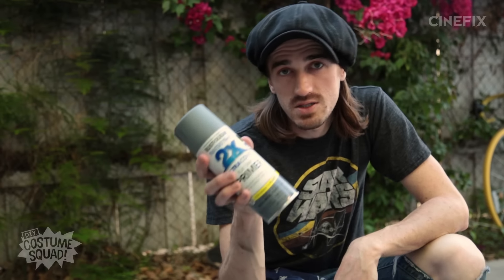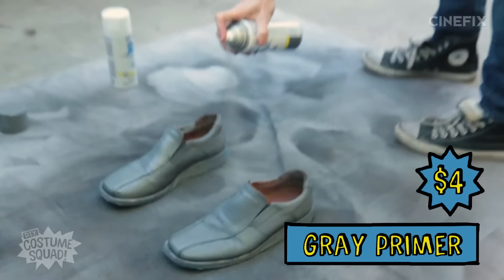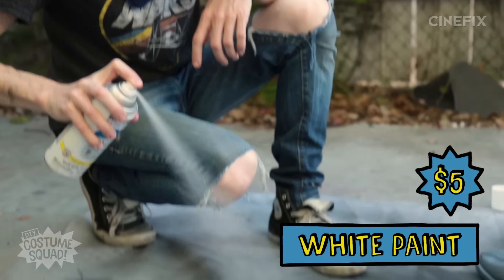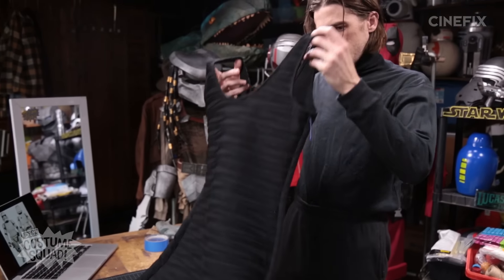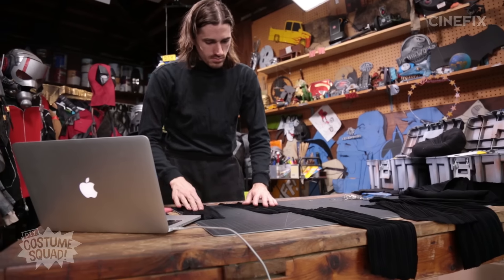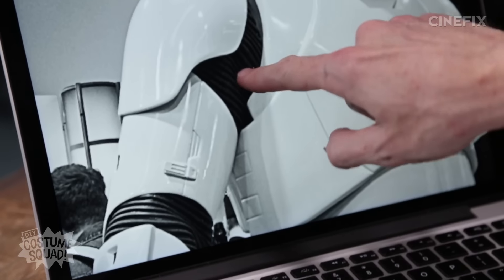So first I'm going to lay down some gray primer — that's going to just kind of prepare this material to get spray painted white. So while those shoes are drying, I'm going to move on to a little bit of the detail we got to do for the clothes. I have this dress and I'm going to cut it up. I'm just going to glue them right to the joints so that those are what's going to be seen through the armor pieces.